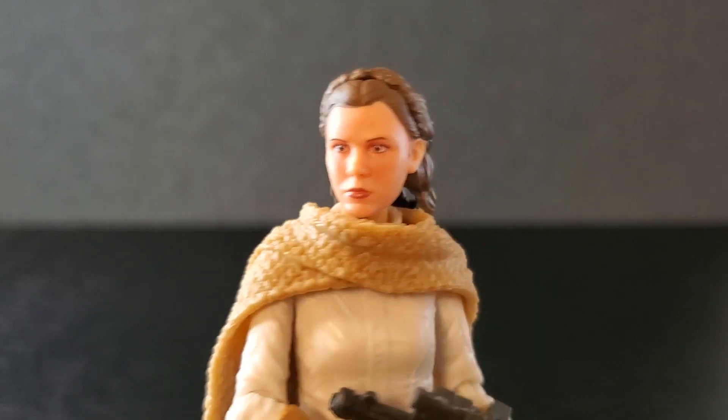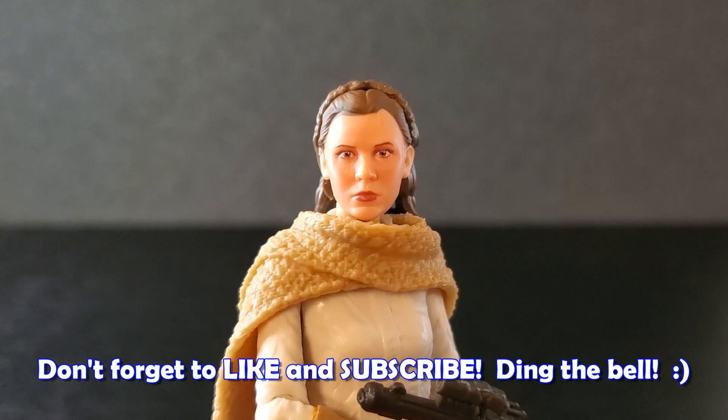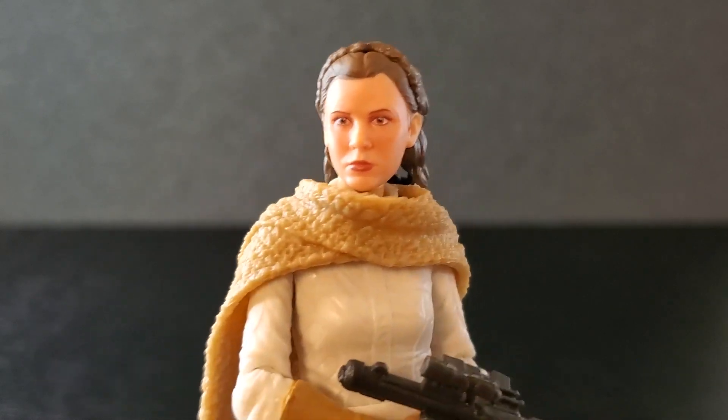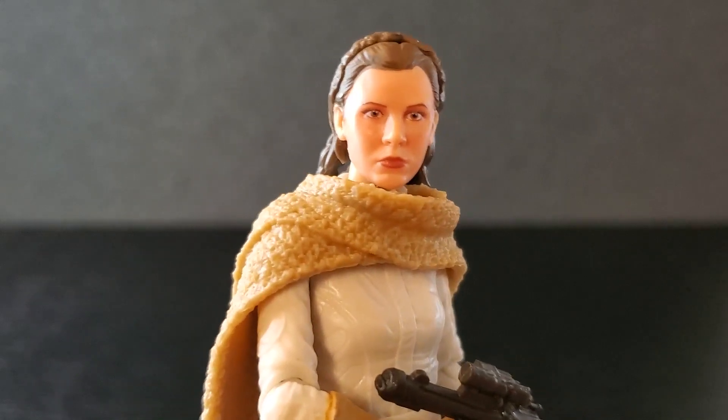If you enjoy videos on Star Wars The Black Series, please consider dropping a like on this video, subscribe to the channel if you're new, and please turn on notifications. I'd certainly appreciate it. Thank you all so much for watching — we'll see y'all next time.